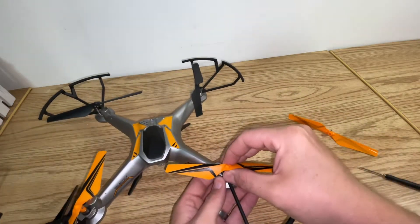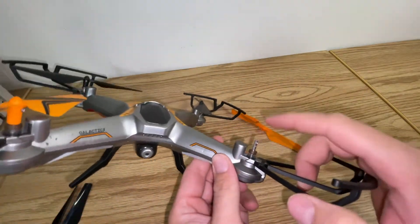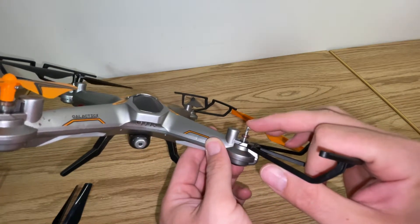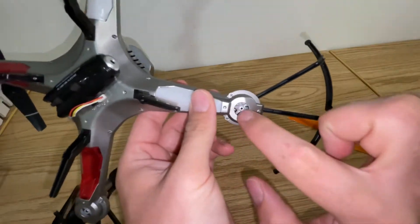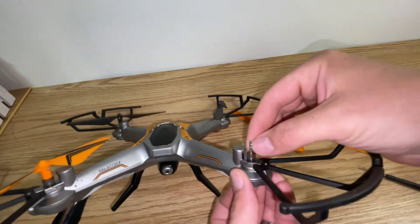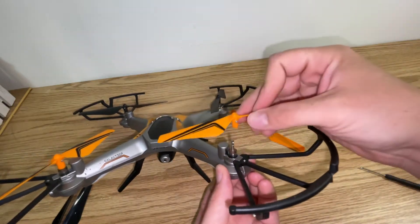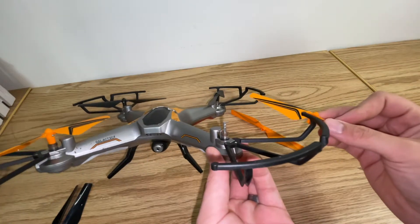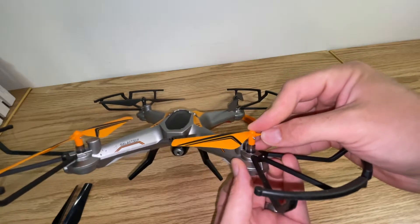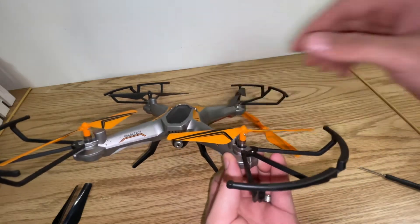Now you're going to take your blade, pull up and it'll come off. When you go to push your new blade on, this shaft actually moves up and down. All you're going to do is put your finger on this gear and push up. Make sure you line up your screw hole here with the one on the blade. Push up on that gear while you're pushing the blade on — it only goes in one direction, so if it's not going all the way down, rotate the blade to make sure it's lined up.